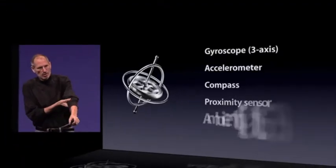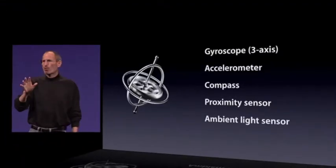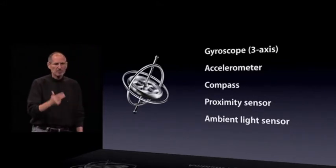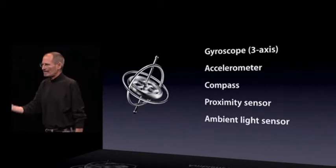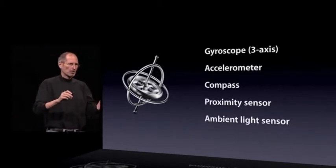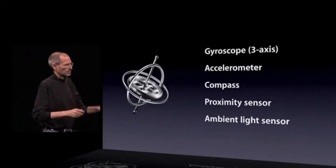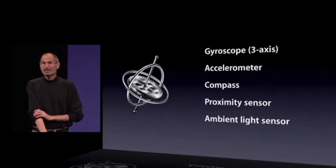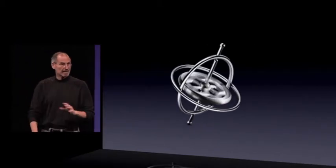Some of our amazing engineers cobbled that together to show you the gyro, and I can't wait to see what you guys are going to do. The gyro joins our four other sensors in every phone. We now have the gyro, the accelerometer, the compass, proximity sensor, and the ambient light sensor. These phones are getting more and more intelligent about the world around them.